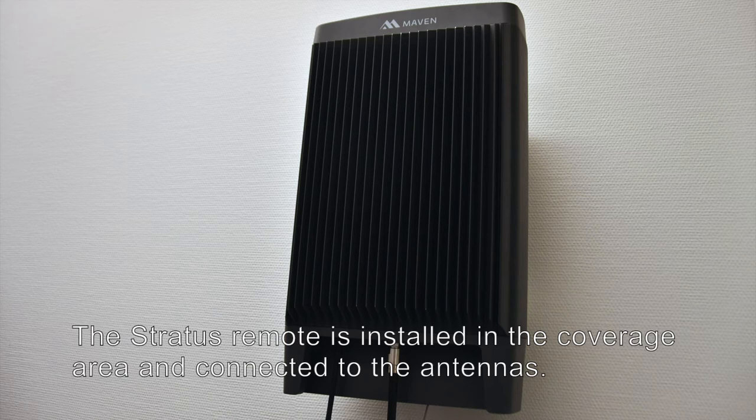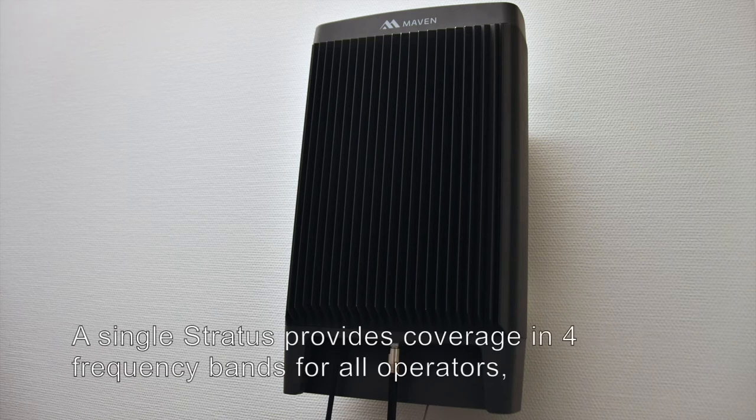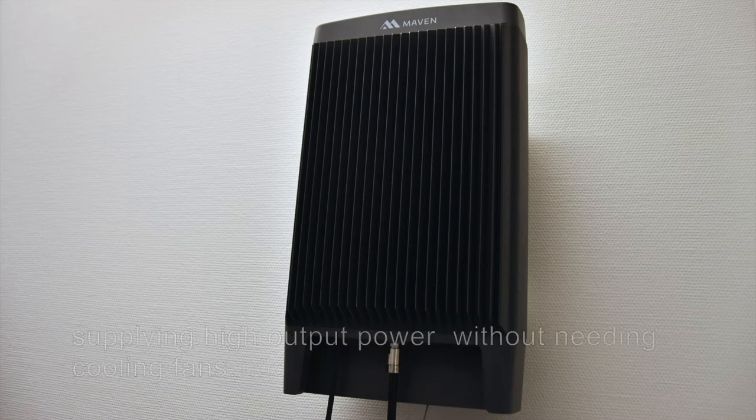The Stratus remote is installed in the coverage area and connected to the antennas. A single Stratus provides coverage in four frequency bands for all operators, supplying high output power without needing cooling fans.